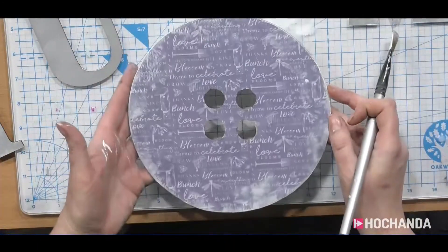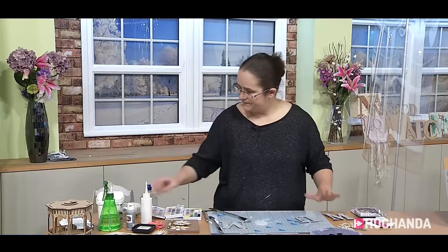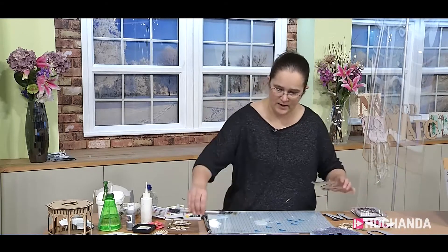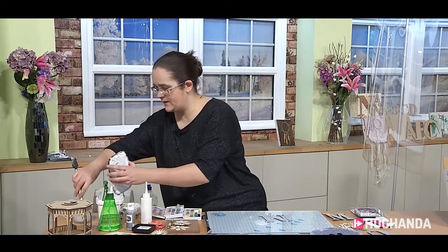So that would just sort of bring it back in — it just softens the edge and gives that nice vintage-y feel. I will do the U but I'll leave it to dry, I won't do that right now. Hopefully people don't want to see me just doing the same thing over and over again.